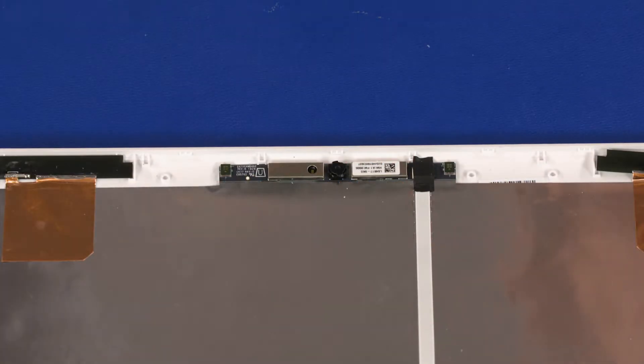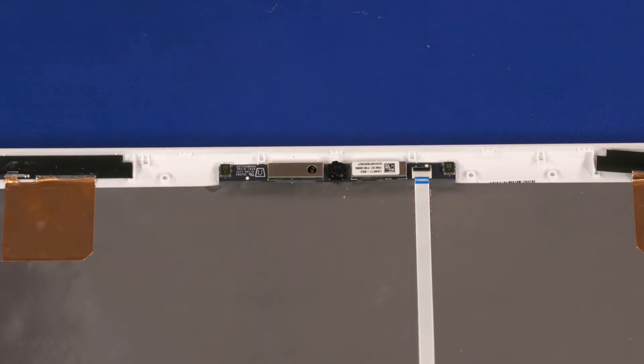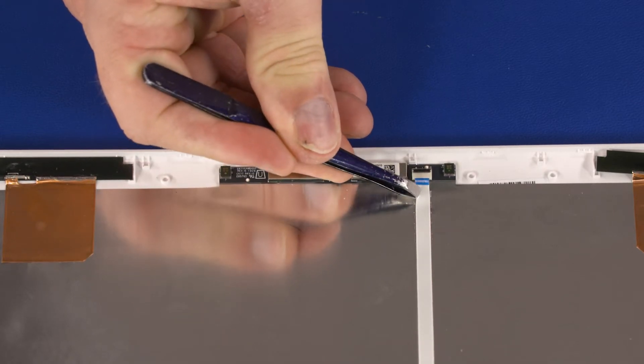Remove the tape that covers the webcam ZIF connector. Using minimal force, lift the locking bar up on the webcam ZIF connector and disconnect the webcam ribbon cable from the webcam.